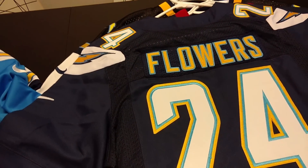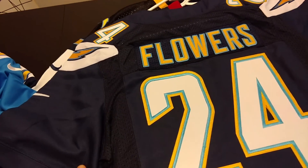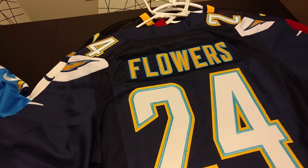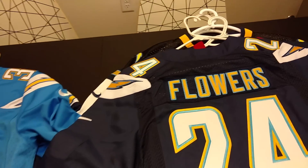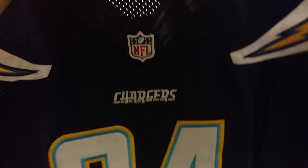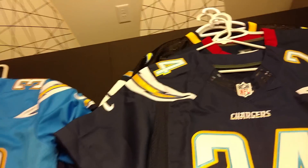I've given away a Steelers one and a Green Bay one, and those jerseys are almost flawless — probably the two best-looking fake jerseys I've seen, probably just because they sell more by volume. They probably have more Pittsburgh fans and Green Bay fans ordering jerseys than, say, a Brandon Flowers jersey. No offense to Brandon Flowers — cool guy, just probably doesn't sell a ton of jerseys.